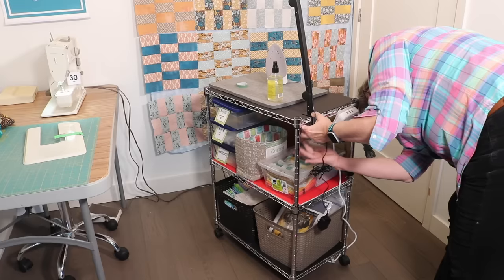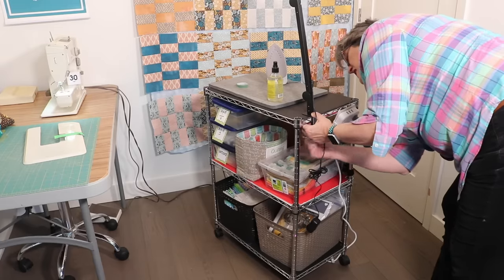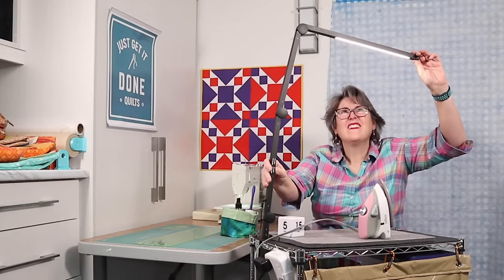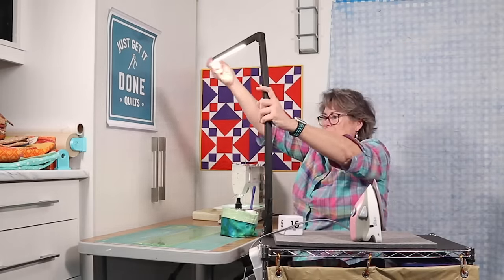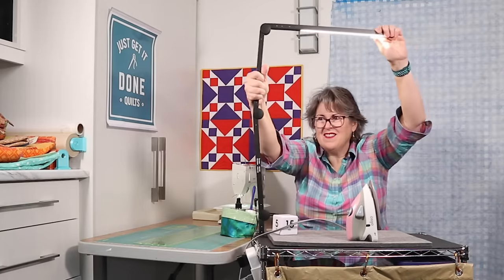Now what about lighting? You can attach a desk lamp to the corner of your rack. And if it has a swivel head like this one does, you can move your rack around so that it illuminates your sewing table, your cutting surface, or your ironing board depending on what you're doing.